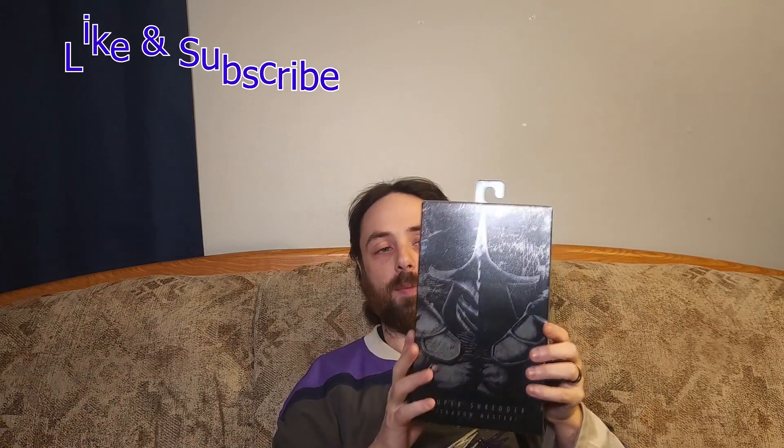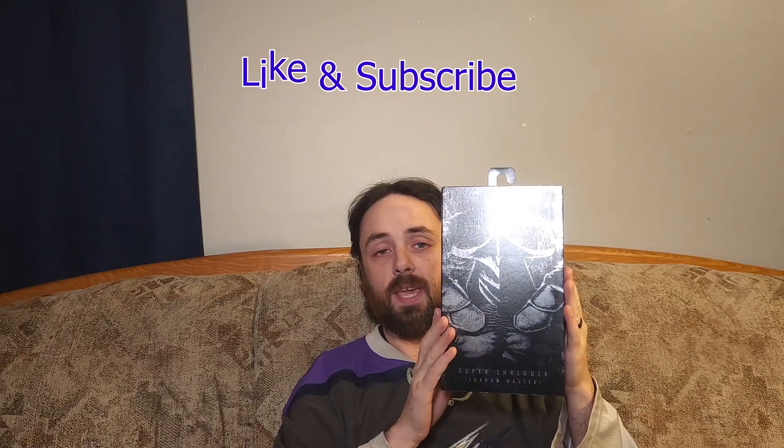This one was actually one that my wife went out to Indiana and found for me, because she's the best — love you Jessica. But I love this box because it's shimmering, it's like an all-black kind of gloss with silver. It's the Shadow Master, and I just really love the box art — that metallic shimmer, I think it's super sweet.